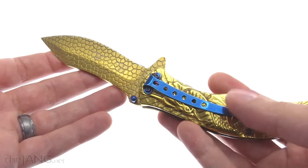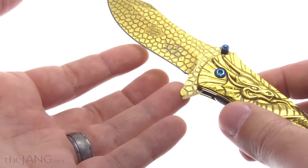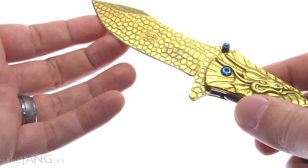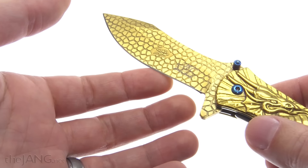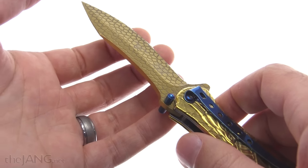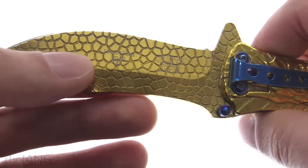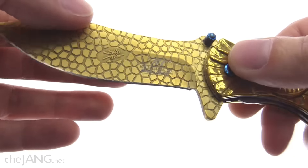Obviously it's a novelty item, but it is a proper knife. It came from the factory kind of usable but not particularly sharp. I sharpened it when I got it some months ago and it still has a nice amount of grab on my finger — it has held its edge well.